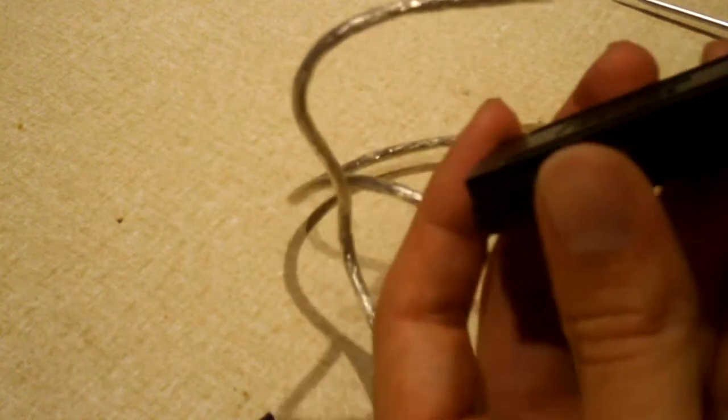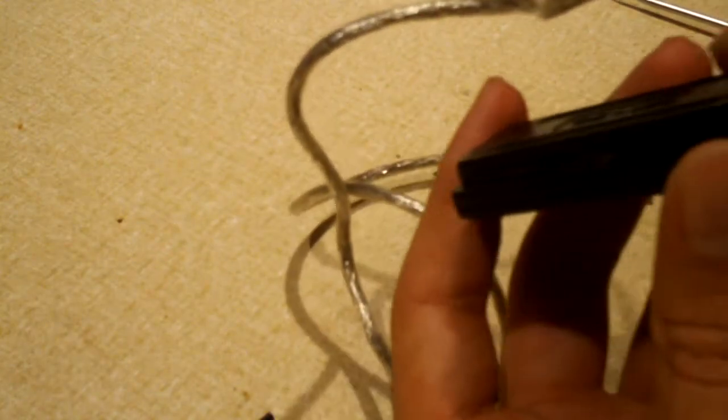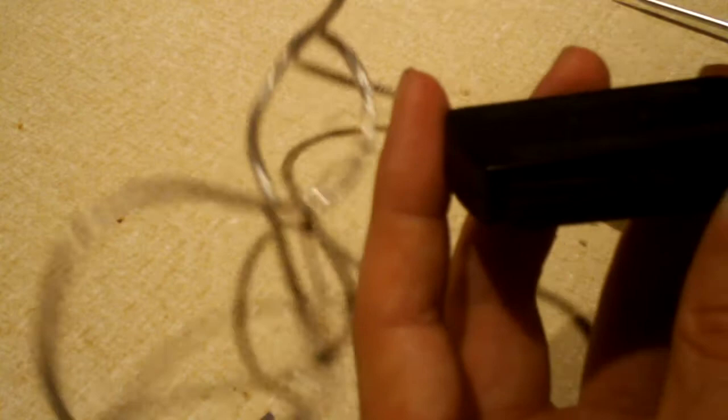I figured before I throw this piece of garbage away, why not take a chance to actually look inside and see what's in there. There's not really much in there, but I figured we'd take a look anyway.